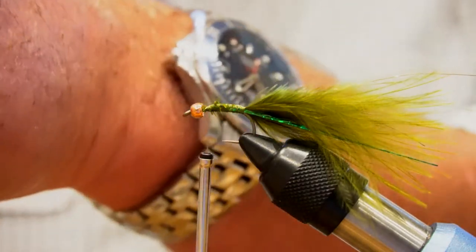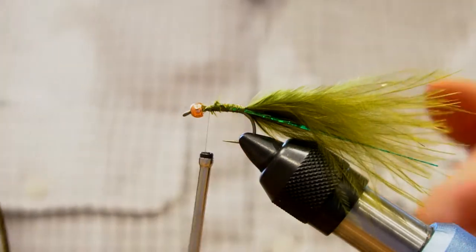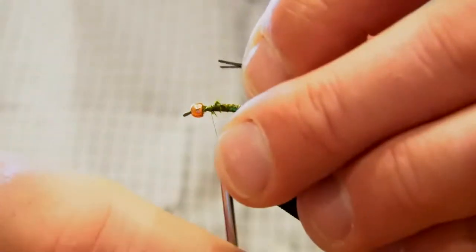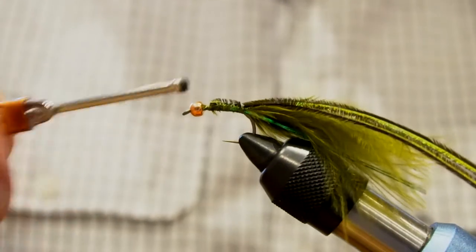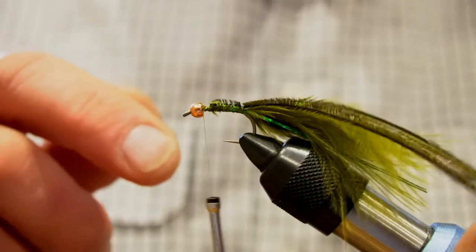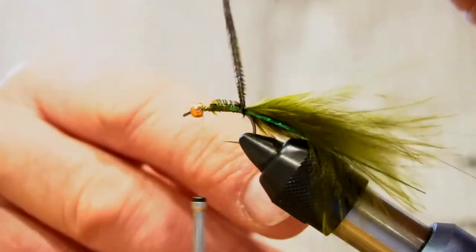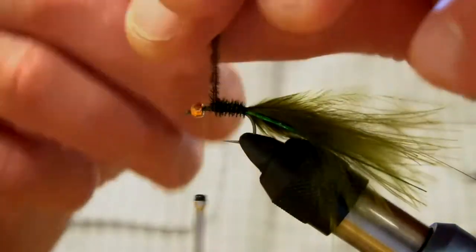Now we're going to get our peacock hurl. I get two strands and I'm going to put them in by the tip, not the butt — get them to the same length and lash them in. The reason I'm putting them in by the tip is they get slightly bigger as you come towards the butt, so you get a slight tapering in the body. Not much, but a little bit. It just looks better that way and you tend to get the natural curve of the peacock hurl facing backwards on the body of the fly.